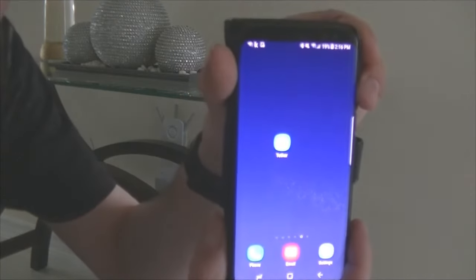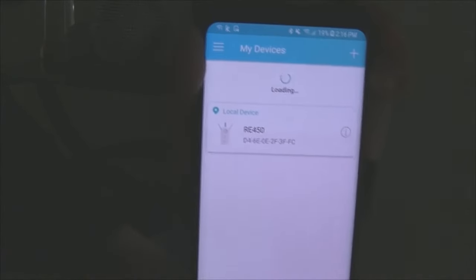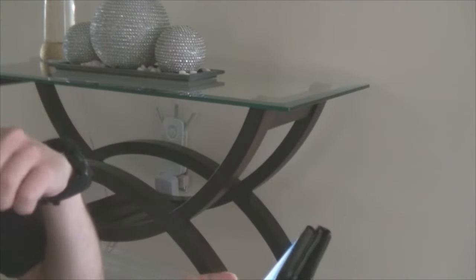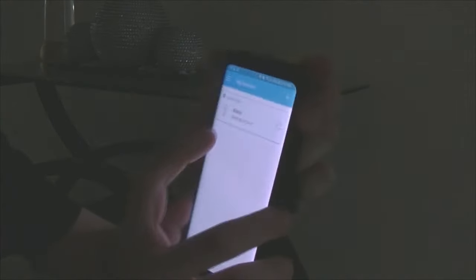Now go back to the Tether app that I showed you earlier and open it up. As you can see under 'My Devices' it recognizes the device — it says 'Local Device RE 450'. Go ahead and click on that.